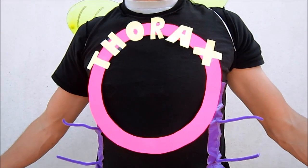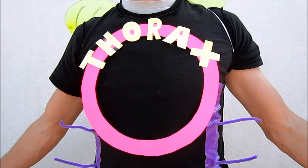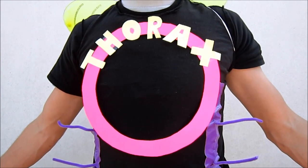Next, we'll look at the thorax region. The thorax region is accompanied by three pairs of legs and one to two pairs of wings.